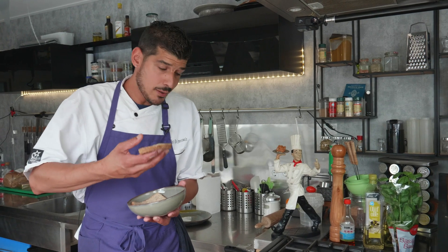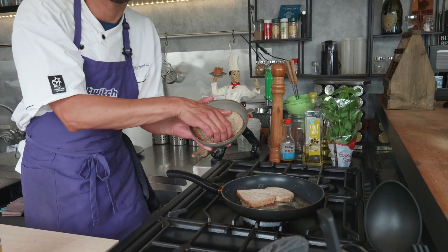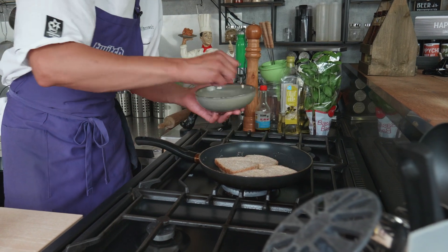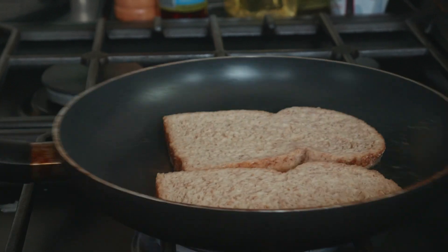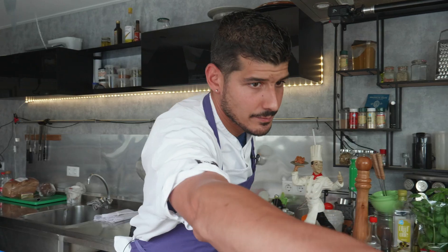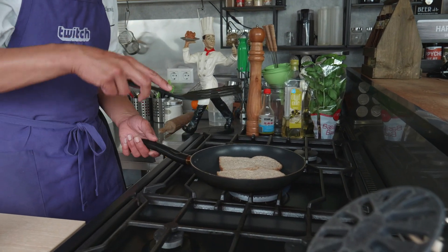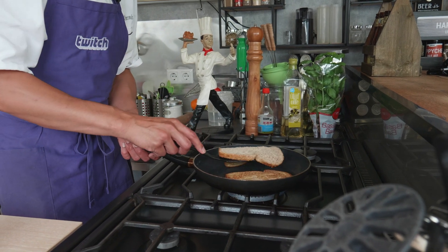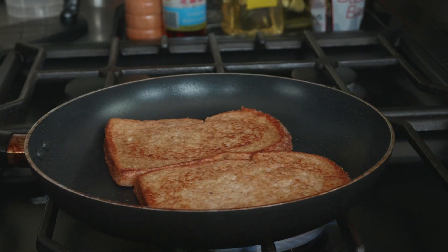The butter is coloring and when the butter colors a little bit we're gonna put our toast in there and fry them on both sides till they're nice and golden brown. Make sure you move your sandwiches a little bit so your butter is not burning too easily. Take a big spatula to flip them over when they're colored enough. You can always turn them another time if you like. Oh, it smells good — let's go!